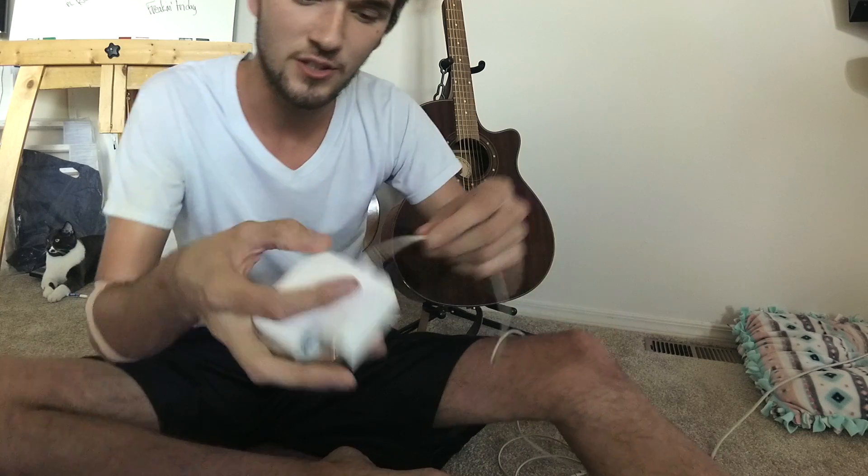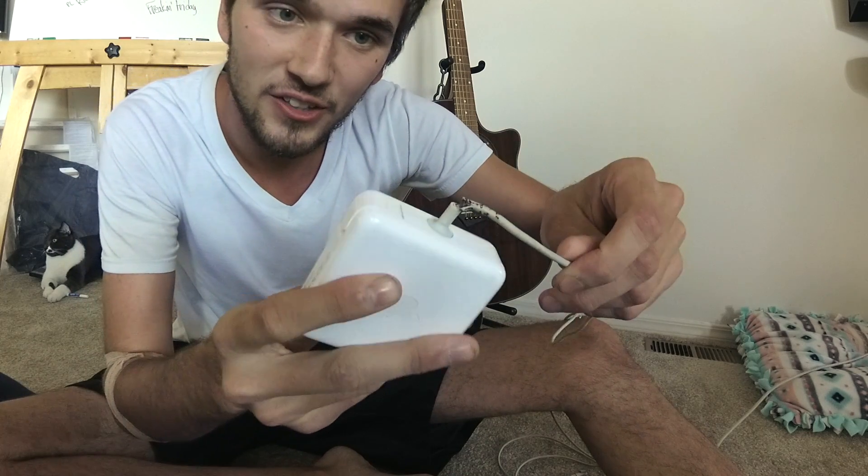How to repair your MacBook Pro MagSafe charging cable for pretty much free if you have the tools, or like 20 bucks if you don't. For this specific issue, we're looking at cords that are exposed like this. So I'm going to show you guys how to fix that quick.